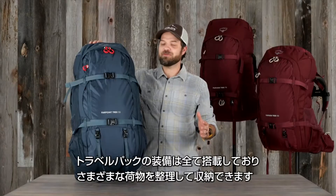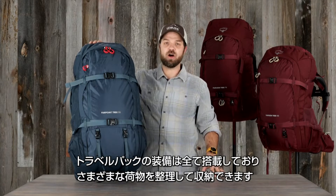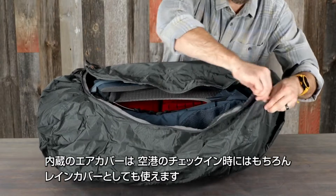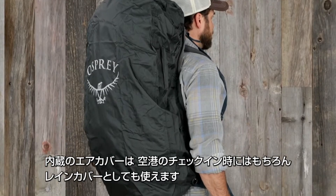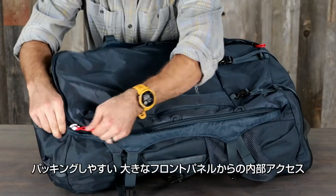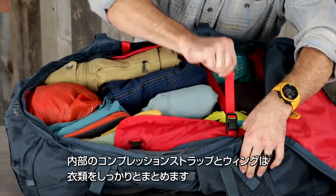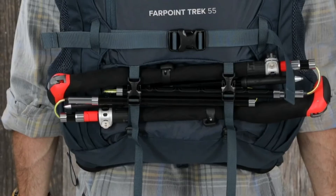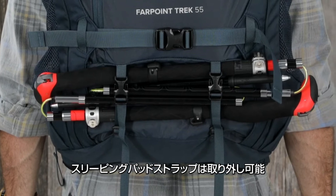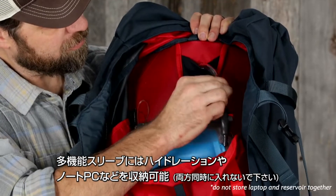The Far Point and Fairview Trek packs have all the travel-specific features that make it easy for you to stay organized. All volumes have a stowable air cover that protects check packs during travel and doubles as a rain cover. Large front panel access for easy packing. Dual internal compression straps with fabric wings keep clothes neat. Removable sleeping pad straps. A multi-function sleeve that fits a hydration reservoir, tablet, or laptop.